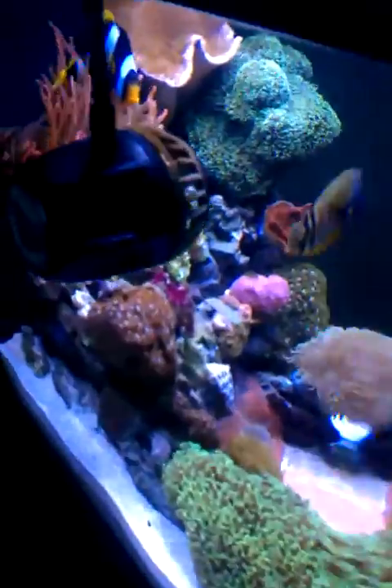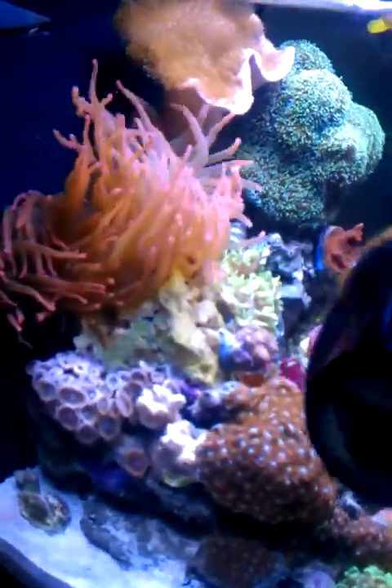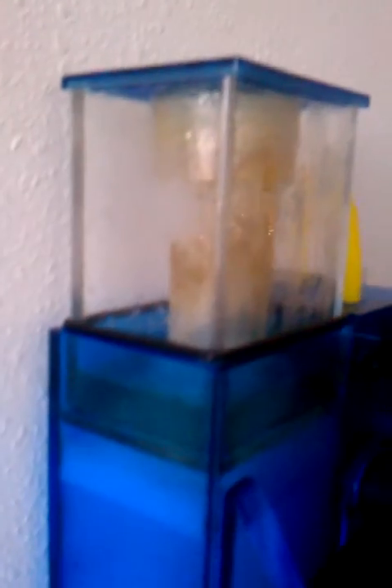Got a bubble tip anemone up there that's split a couple of times now. Got a Vortex MP10. Have an Aquamax Hang-On-Back filter — upgraded that from the stock JBJ filter. Works pretty nice.